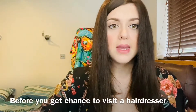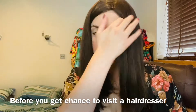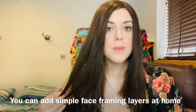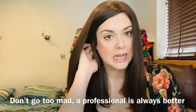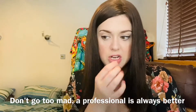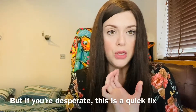Before you can get a chance to go to a hairdresser and have a real sort of cut, someone that knows how to work the scissors, a simple thing you can do at home is just cut some face-framing layers, and it is really, really simple and effective. I wouldn't go totally mad with exactly how you'd want the first framing layers, because I think a professional should ideally do it, but if you're desperate and you want it done quickly, you can do it like this.